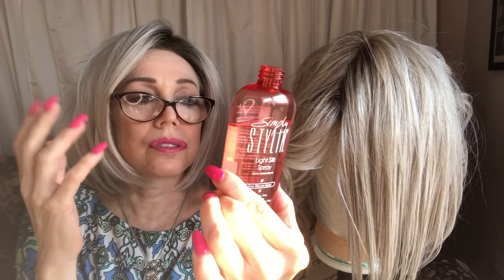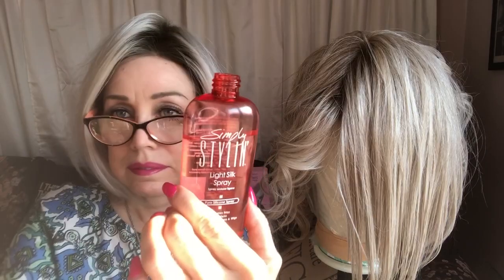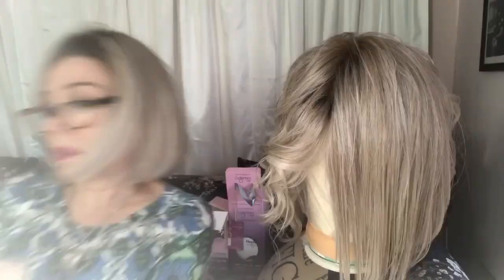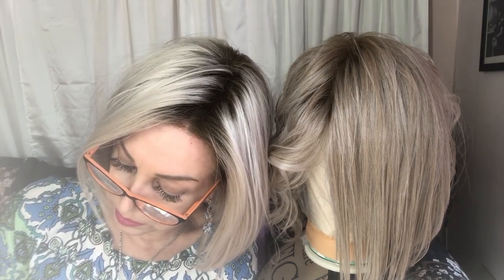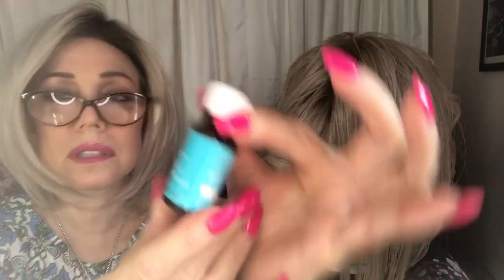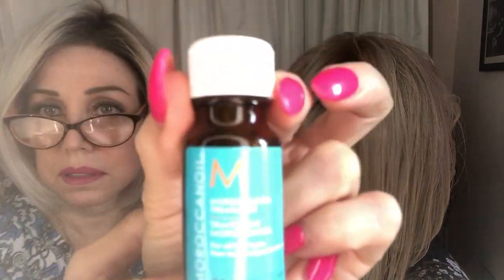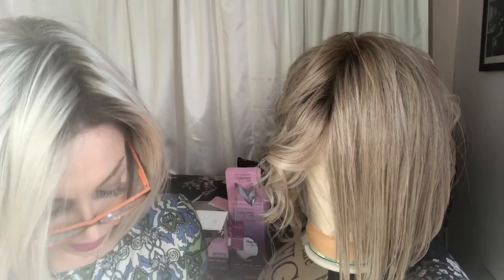Dimethicone is in everything — nothing special here. This is cheaper and you can get it in a larger size. This is the Moroccan Oil treatment, and it has cyclomethicone and dimethicone. This is also another suggestion — you can get this at the drugstore. Moroccan Oil treatment has nothing in it that you cannot use on synthetics; it's the same ingredients.